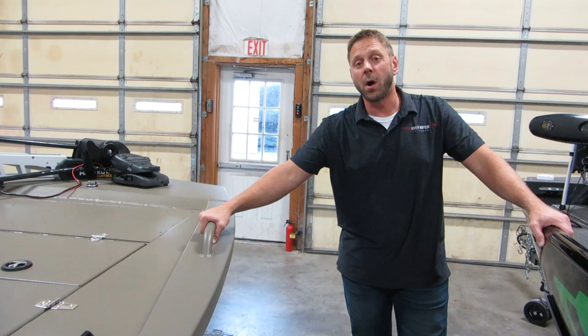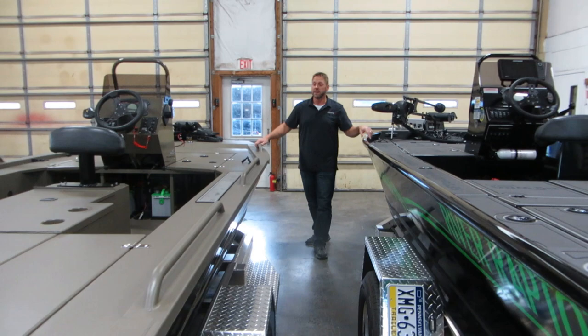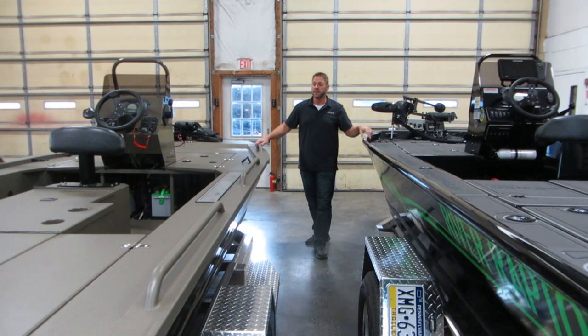Alright, so we have lots of options on either model, so give us a call if you're interested — we'd love to talk through some of these options. These are both beautiful boats; they handle fantastic, they both run really shallow, and they're both built really tough. Thank you.